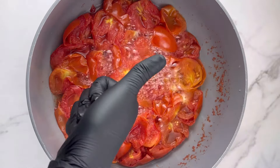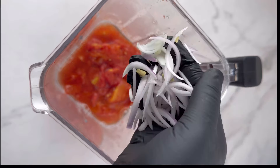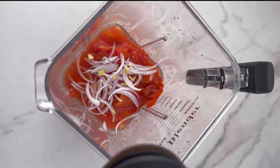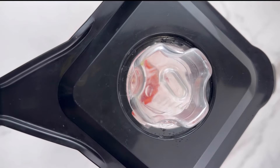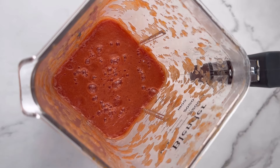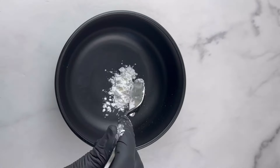Now I'm going to transfer this into the blender. I'm going to add some onion, ginger, and garlic — just a little, because I like extra flavor — and then blend this. You want to make sure you blend it so it becomes very smooth. This is not your usual stew; you need to blend it until it is very smooth like this.